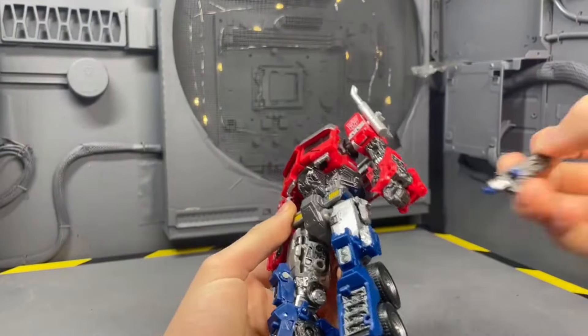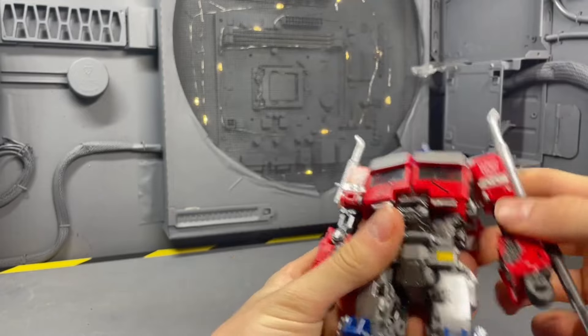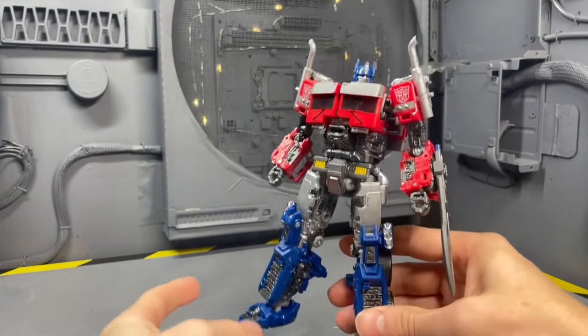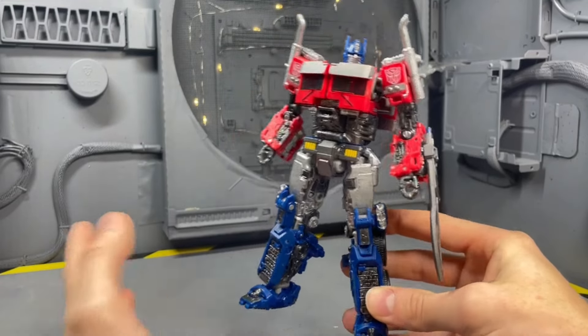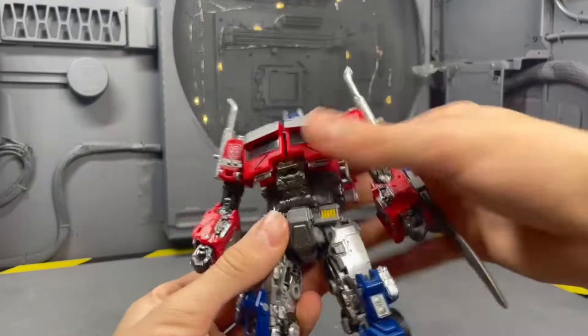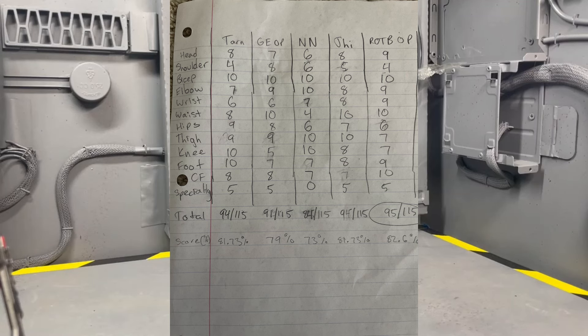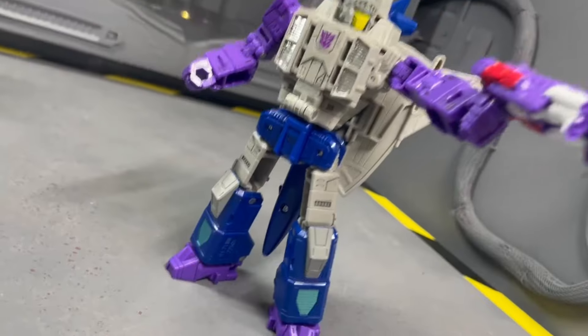The best articulated figure of the year is the Rise of the Beasts Optimus Prime. This is objectively the best poser I've gotten this year from the Legacy and Studio Series lines. I've not picked up Primal, but I don't think Primal has an ab crunch. I put together a spreadsheet where each figure was graded out of 10 on articulation categories: head, shoulder, bicep, elbow, wrist, waist, hips, thigh, knee, foot, coolness factor, and specialty.